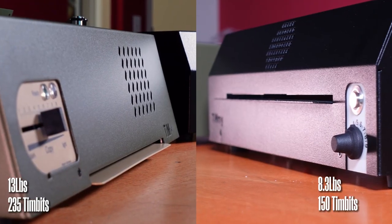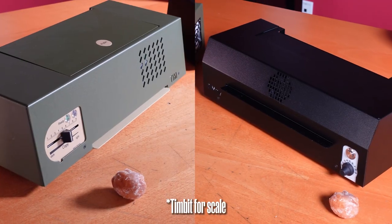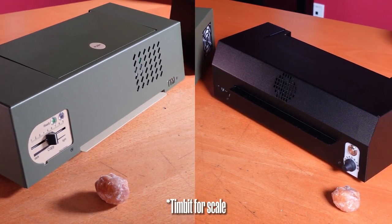Timbit bonus fact: the Timmy weighs in at 8.3 pounds, making it just under 50% lighter than the Tim. At the same time, its 27% smaller footprint means it takes up less space in your stencil station or your convention booth — yes, you can travel with a thermal copier.